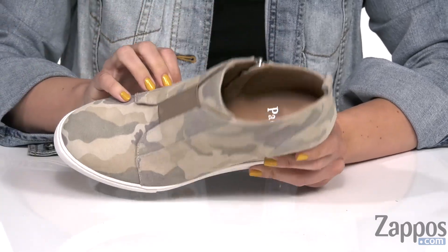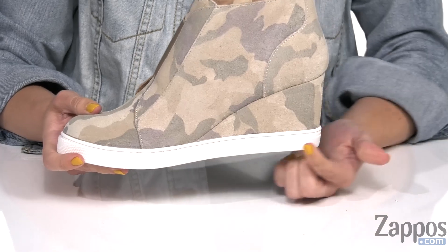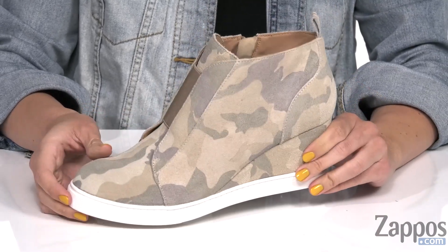Inside is going to give you a soft, breathable leather lining with cushioning in the footbed for comfort. It has a covered wedge with a sporty midsole, all on top of a synthetic outsole.